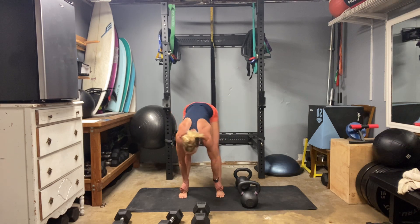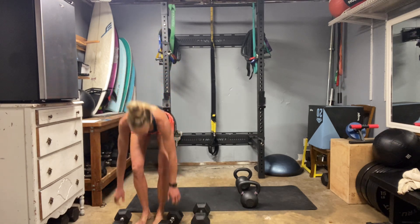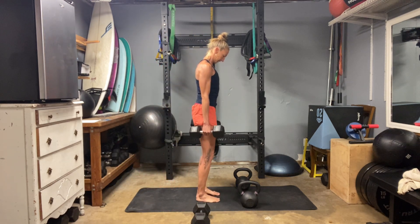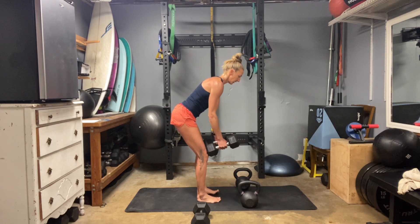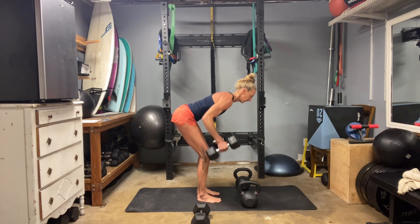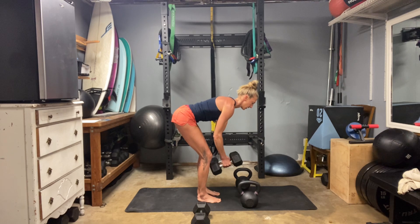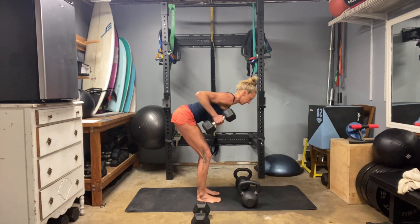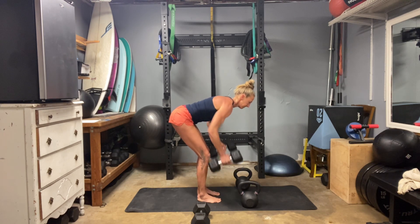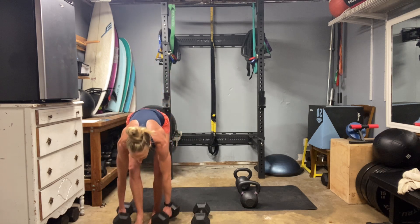We have our back flies next. Find your hinge, arms start in front of you, elbows pull up high and wide. Focus on that upper back and feel those muscles build. Eleven, twelve. I don't think I have any reps in reserve on that one.